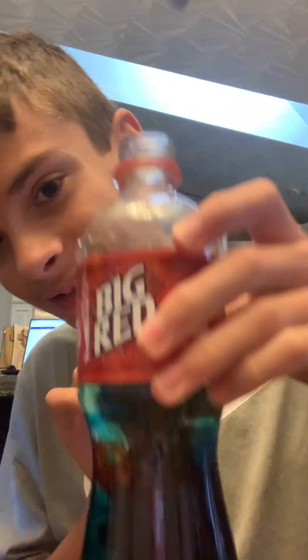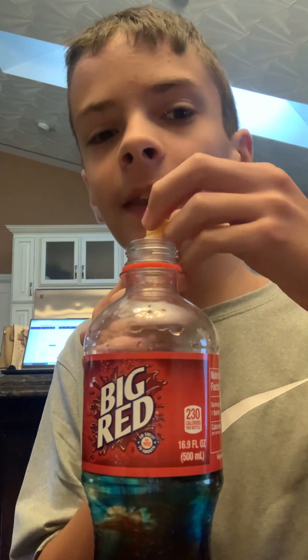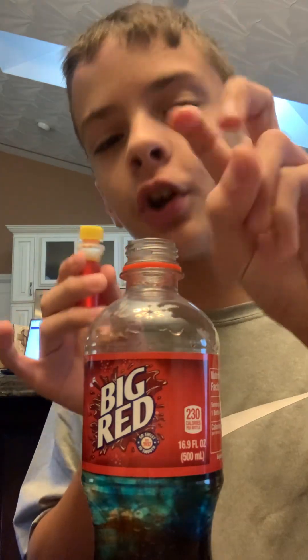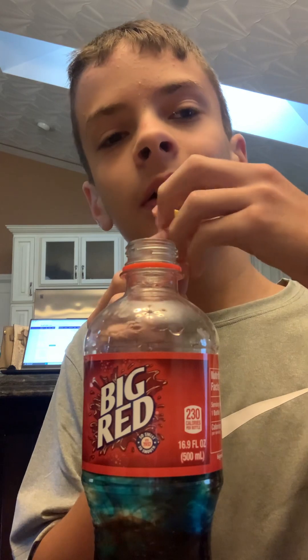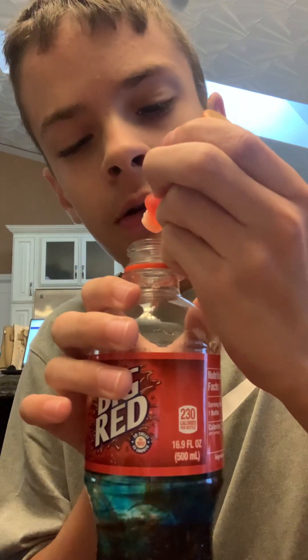Look at the weird color combinations already forming. And then we have yellow — this is the color I used to make the beer in my last short. One, two.